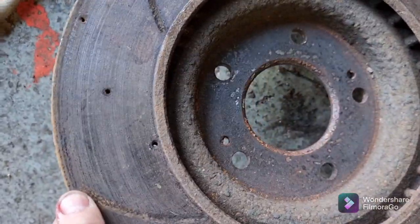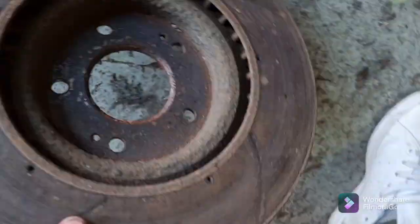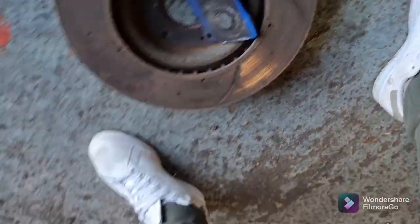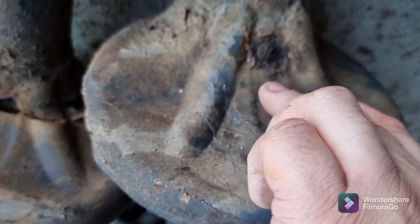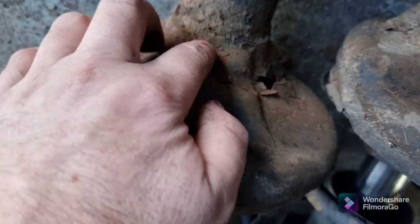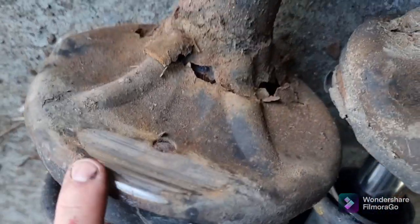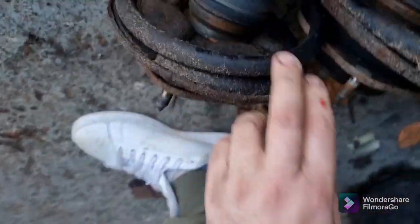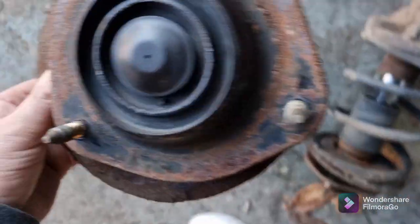So that's the discs off the Evo — definitely seen better days. Pads weren't bad but the discs were warped, so no good. Here's the front shockers off — see that one's rotten. And that's the other one — spring cup completely collapsed, so it dropped and had been rubbing on the tire. Original shockers, the strut tops were knocking.